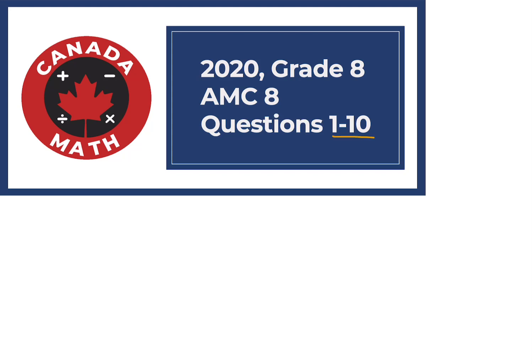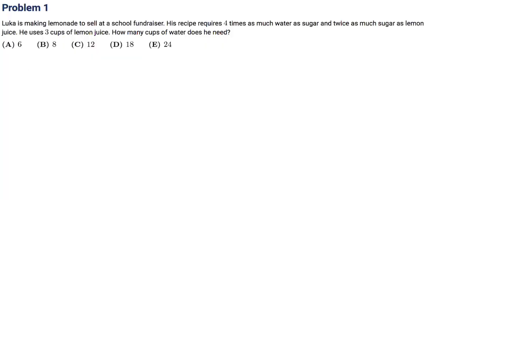Questions 1 through 10 on the 2020 grade 8 AMC 8. Luca is making lemonade to sell at a school fundraiser. His recipe requires four times as much water as sugar and twice as much sugar as lemon juice. He uses three cups of lemon juice. How many cups of water does he need?